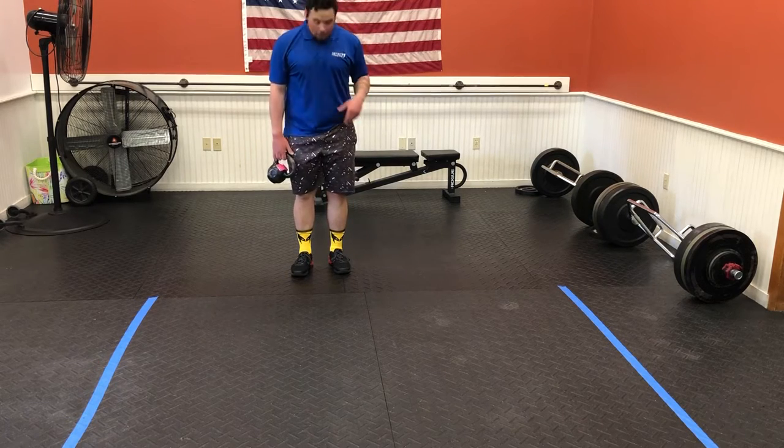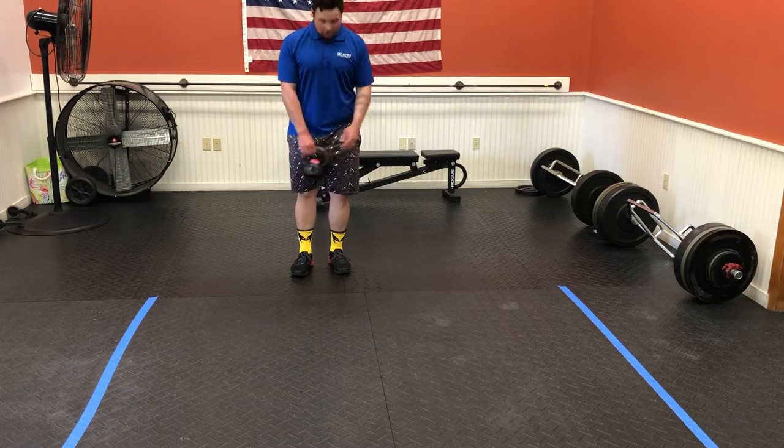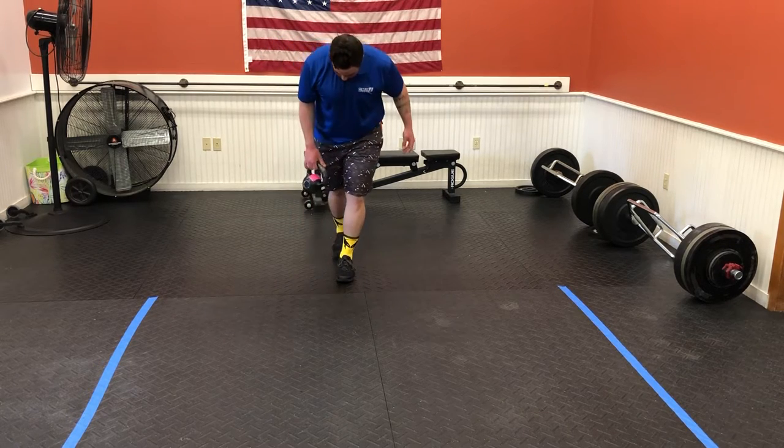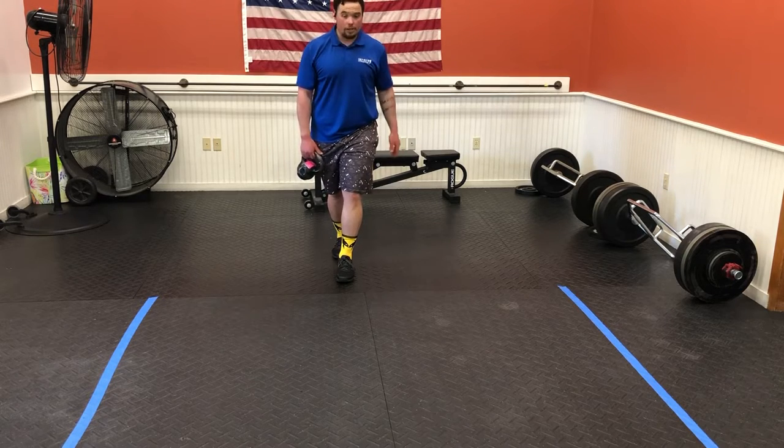Split stance lateral reach. We're going to find a line on the floor and grab a slightly lighter kettlebell. We're going to use that line and set our front foot and back foot up on that same line so that you're walking a tightrope.